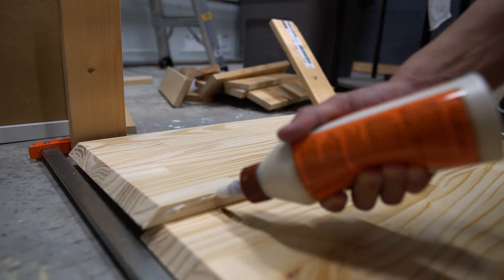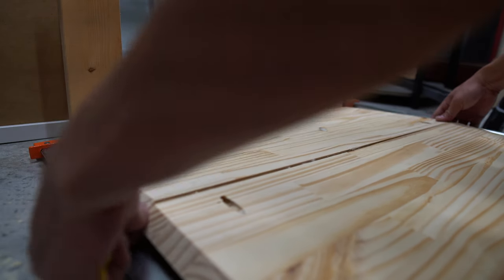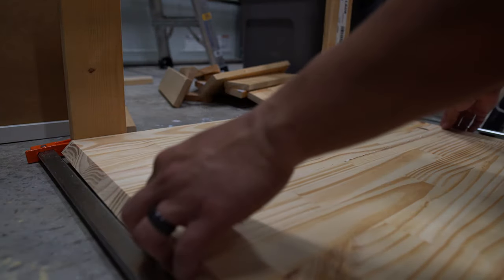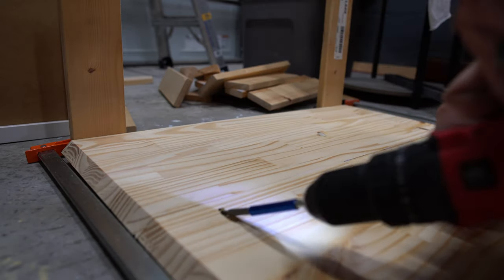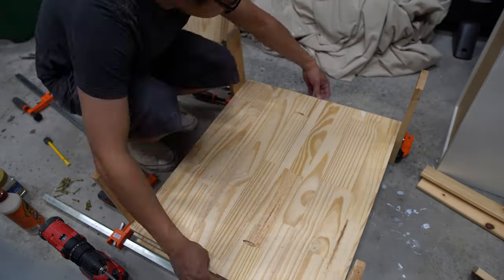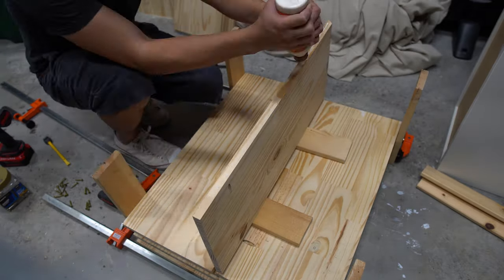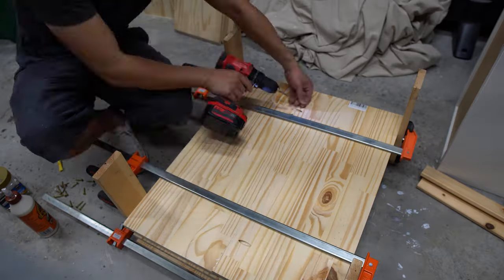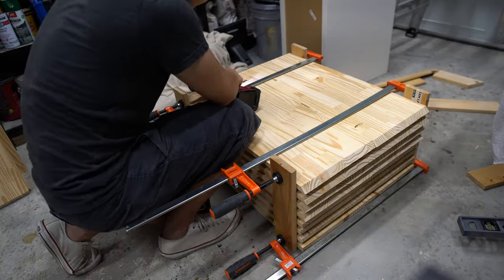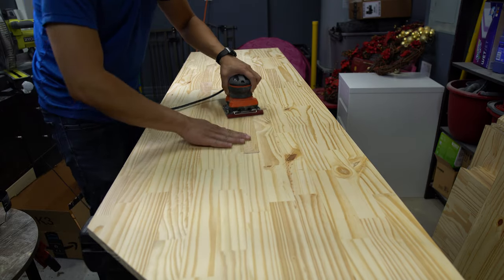We wanted something a little wider, so what we did was drill pocket holes on one side and join them together with glue and screws, gluing them all together and letting it dry. We built a contraption that held all of the boards together. These small pieces are what's going to be used for the drawers. After the glue dried, we used 50-grit sandpaper to sand out the seam and remove any excess glue.